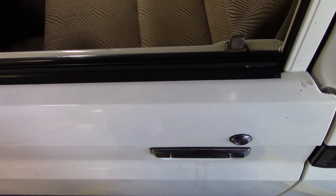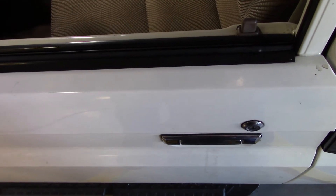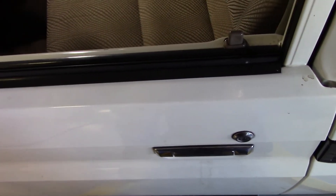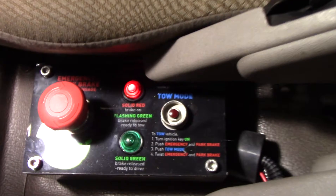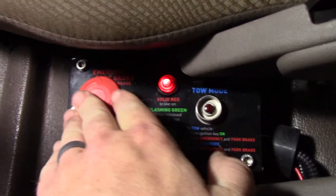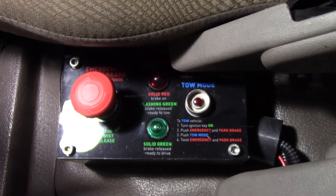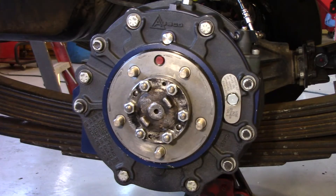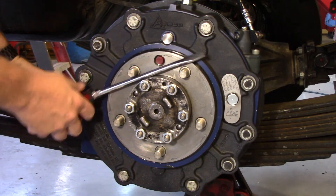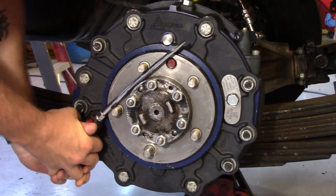For the next section, we're going to be greasing the hub on the brake. We need the brakes released to perform this, because we have to actually turn the hub while putting the grease in. Since our door switches are hooked up in the system, we reach in through the window to turn the vehicle power to the battery-on position, then come down to the control panel, make sure the red button is pushed in, push the tow mode button so the green light flashes, and release the brakes. Verify that the hub is released by turning it.